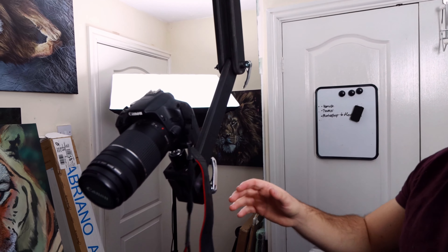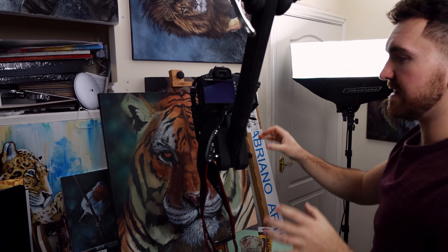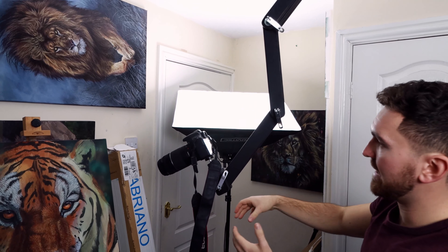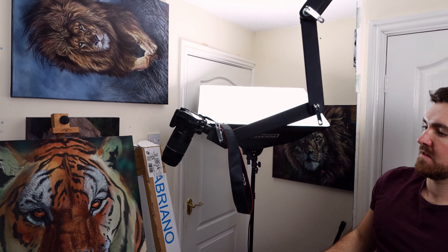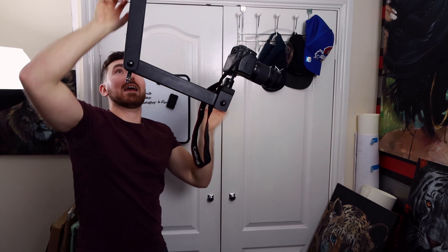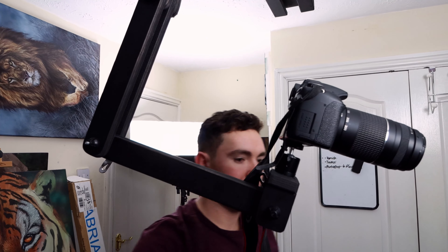I thought I'd show you with the camera mounted so you can see it in action — this is actually my dad's camera, not the one I actually film with. You can see that if we move it along the track and spin it, we can get almost any angle. If I want to film the tiger painting over here, I can. If I want to film from a different angle, I can just move it over. For a top down view, I can extend the arms and lower it. If I'm painting at an easel over there, I can just spin it round and film at pretty much any angle. It frees up so much space in the room now — I don't need to manoeuvre around a tripod.